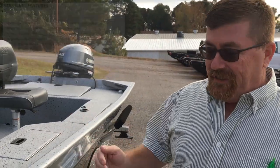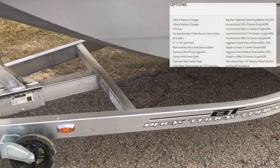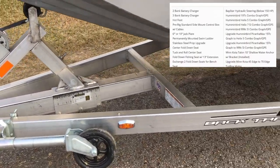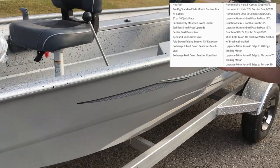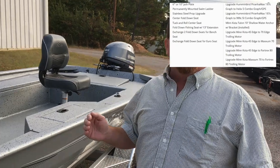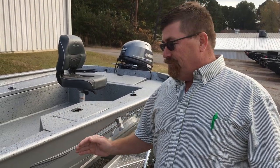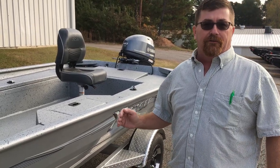The boat is sitting on a Backtrack trailer — an all-aluminum trailer designed specifically for the boat. It's actually built in the same plant that the boat is built in. A lot of people try to go cheap on a trailer, but a boat spends 70% of its life on a trailer. Don't go cheap on a trailer. Having a great quality trailer under the boat really makes your boating easy.